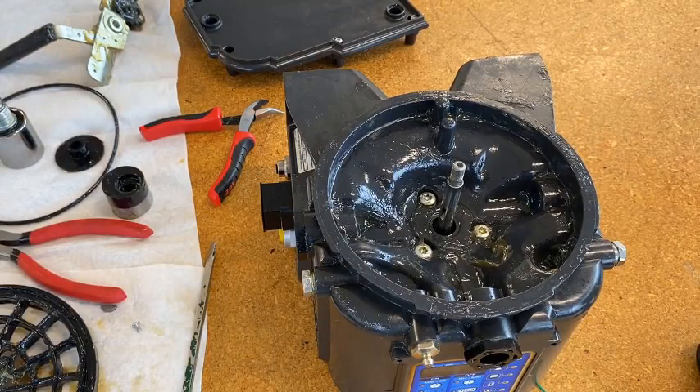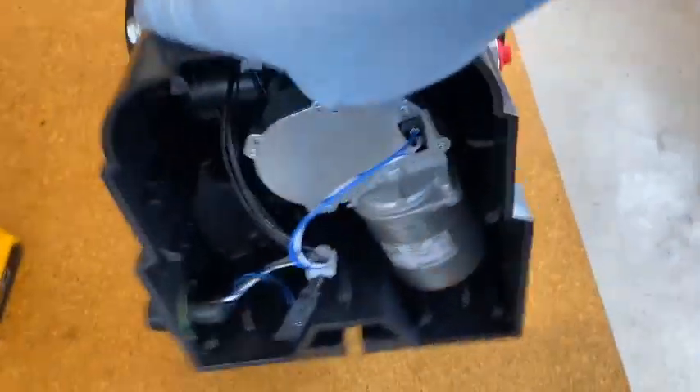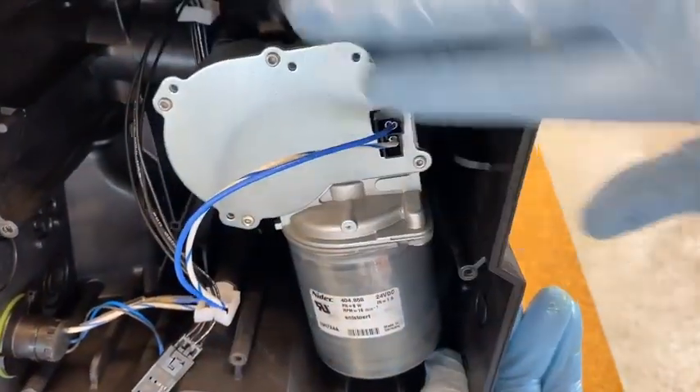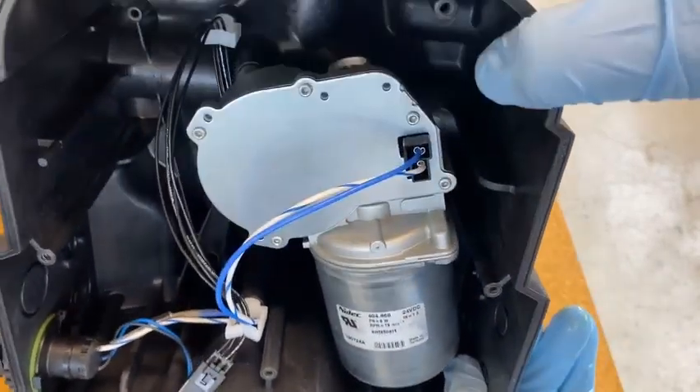Before that, let's take a quick look at the G3 standard unit — this is a lot simpler. All you have to do is pull this connector out, and that's the only wiring. There is no other grounding going on in here, so it would be really simple.